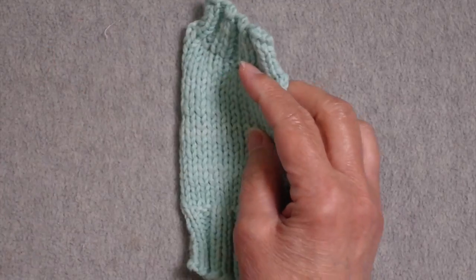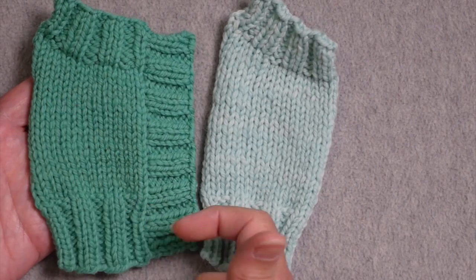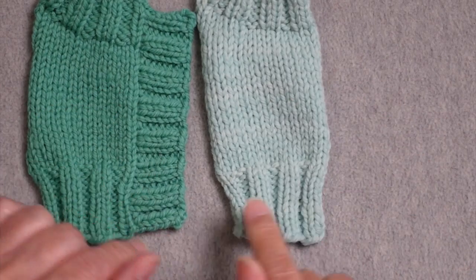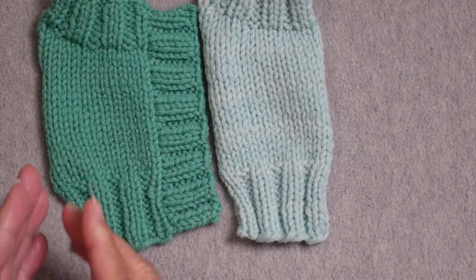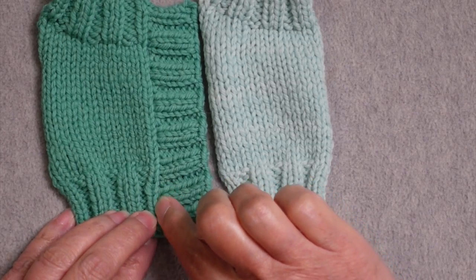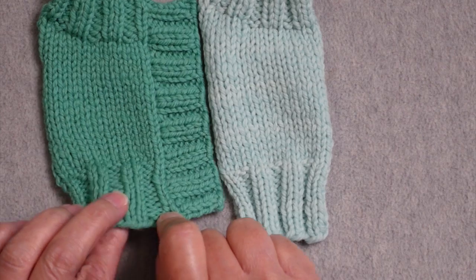I have a swatch that I knit just like this one, only I haven't yet picked up the stitches along the edge. There's one other difference between these two swatches. This one was knit with knit two, purl two ribbing all the way to the edge, so that when I picked up along that selvage, I ended up losing one of those stitches.